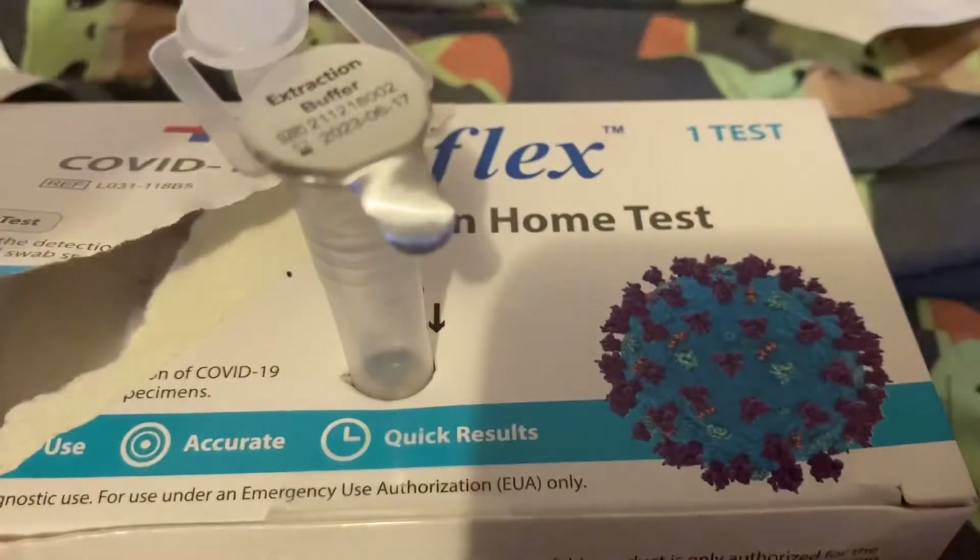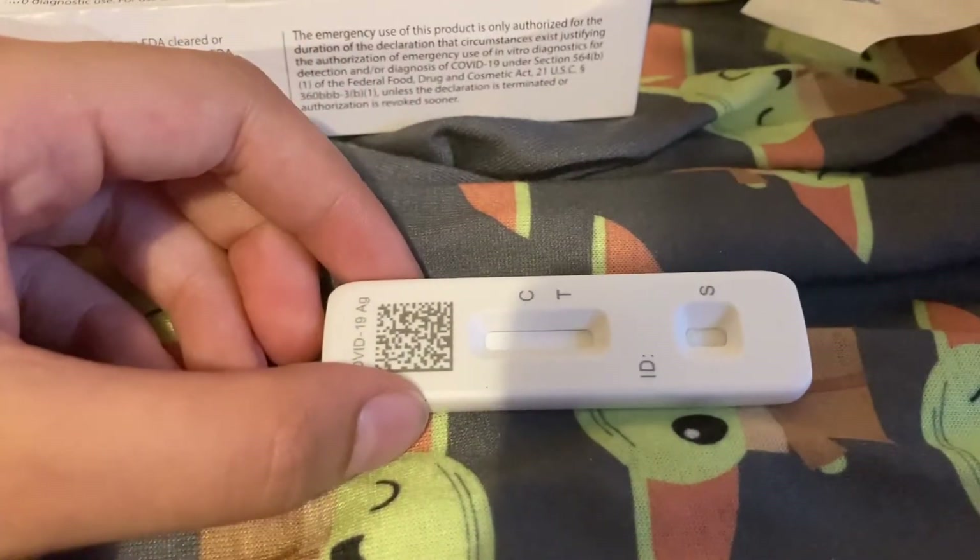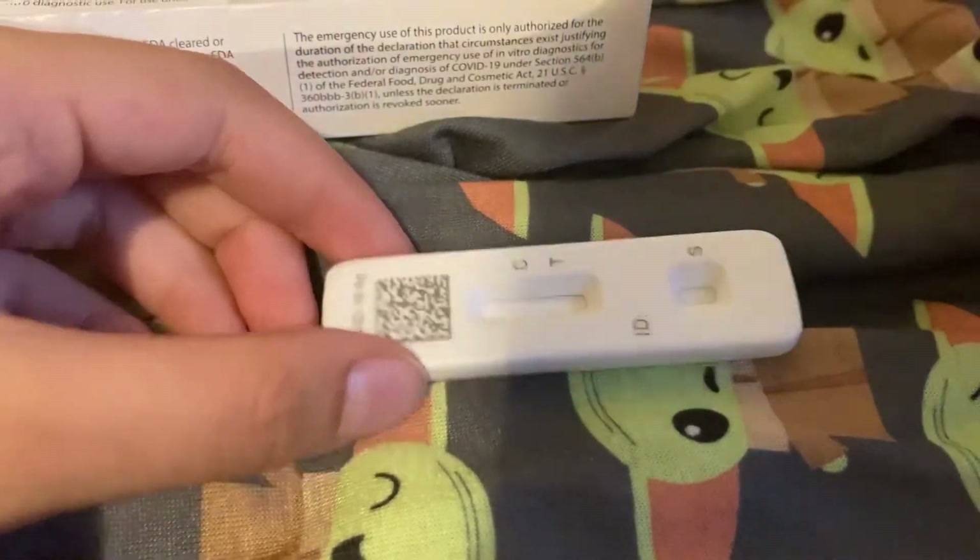Now I'm gonna open this little packet and put that to the side. It has this thing that shows whether you have COVID or not.